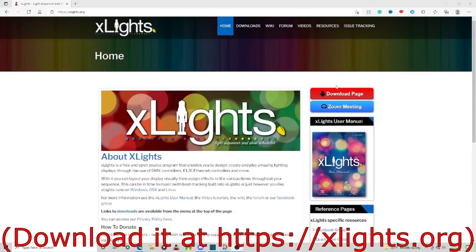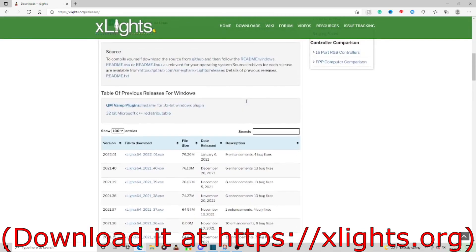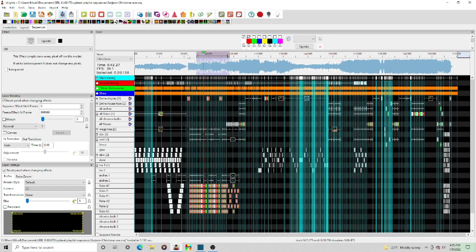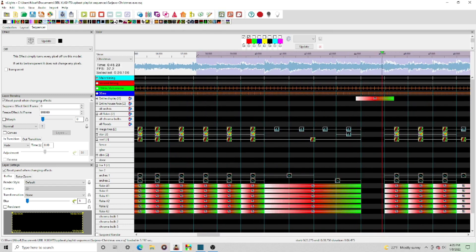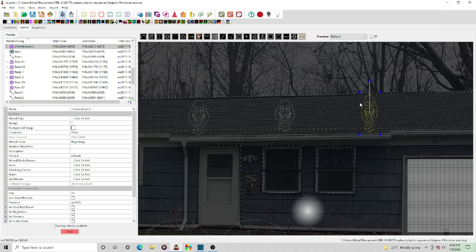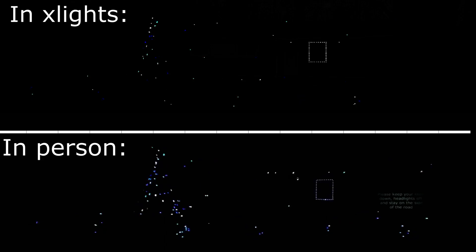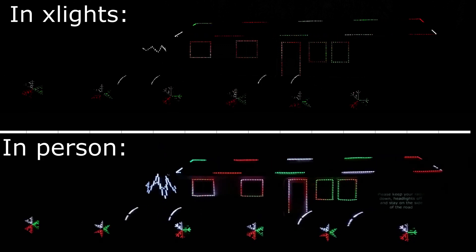The first step to getting these lights to work is you need to program them, and you can use any programming software you want. What I use is a program called XLights. It's 100% free, it has a lot of cool advanced features, and it's constantly being worked on by a team of developers to make the software better and get rid of bugs. It also allows you to add music to your program file so you can synchronize the lights to music. It allows you to upload a picture of your house and draw the pixels on your house image so you can make it look however you want, and see what your house will actually look like with the lights.